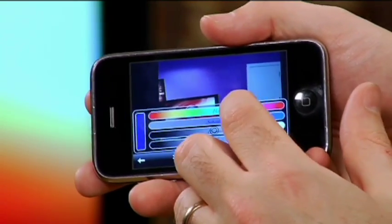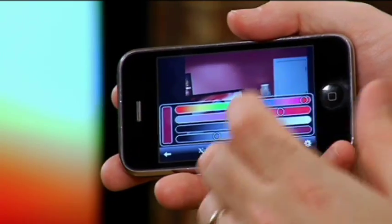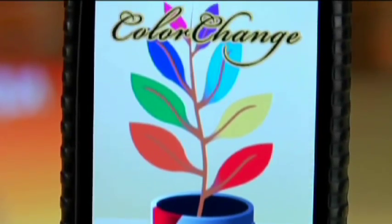I can go into the paint can here and actually select some different hues and colors as well. And again, it gives me a really clear idea of what that would look like if I were to paint it a different color. It's called Color Change and Dash of Color — some fun apps to adjust the colors in the photos that you have on your iPhone.